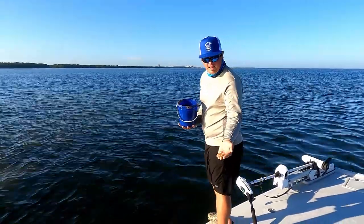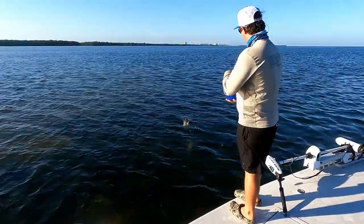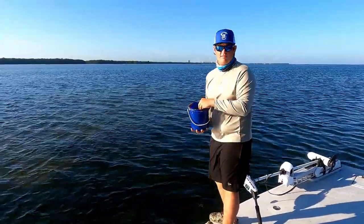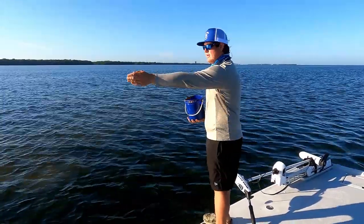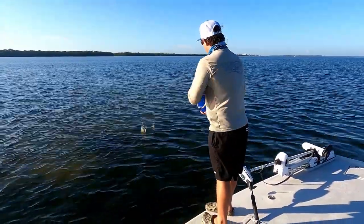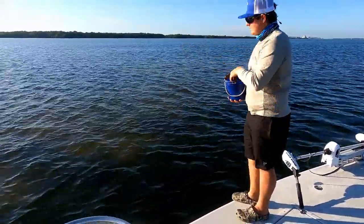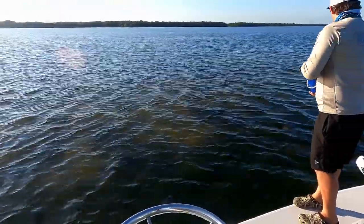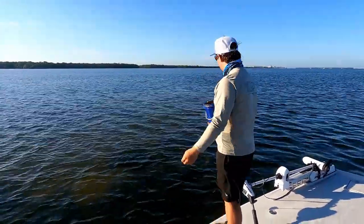I take little pinches and make little patties, then throw them out like that. You want to cover a good area first so the bait fish know there's chum — they may be over here or over there, so I like to make a big area. I like to post up in spots with grass and big sand holes, because casting in the grass can make a mess. And just like that, there's already bait showing up.